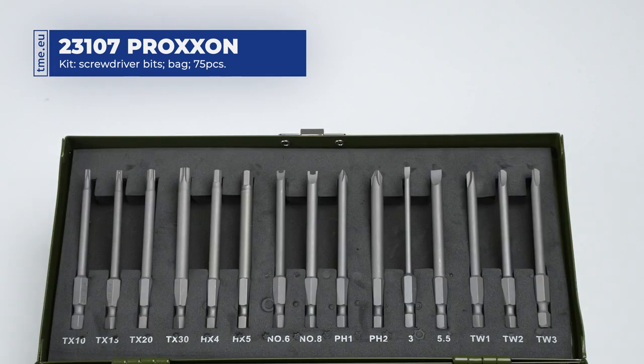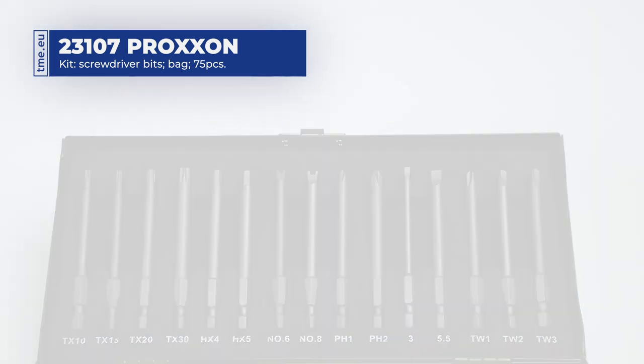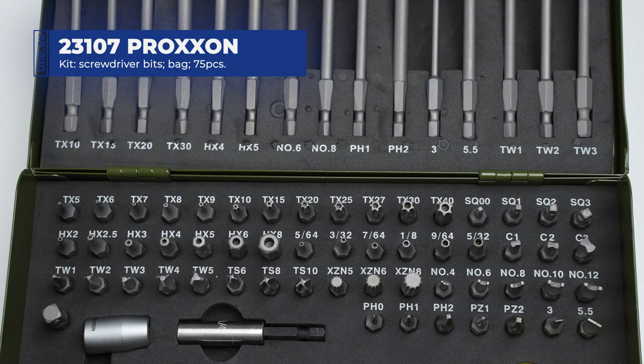The kit consists of two lengths of bits: 25 and 80 mm. The 80 mm bits include 4 Torx with countersink, 2 hex with countersink, 2 Clockies, 2 Phillips, 2 slotted, and 3 tri-wing.